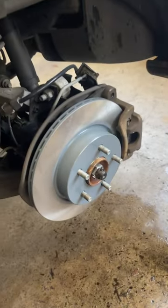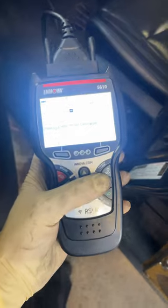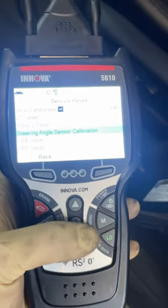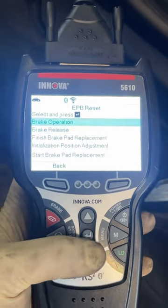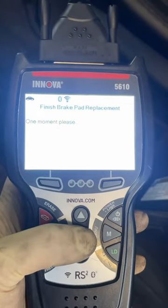All right, so when you get everything reinstalled — new hardware, new everything — go back into your scan tool here. We'll go to EPB reset, go into the module, and we will do finish brake pad replacement.